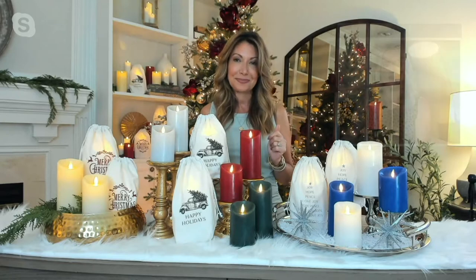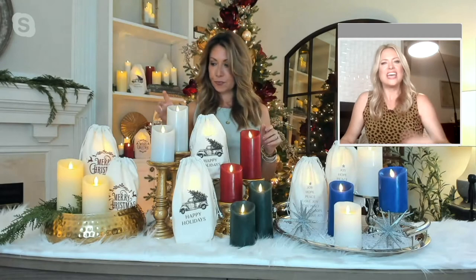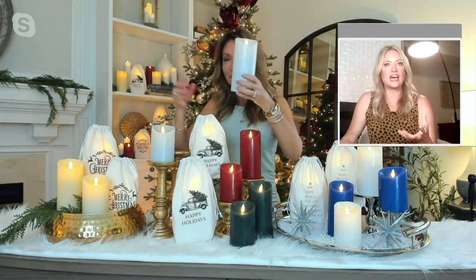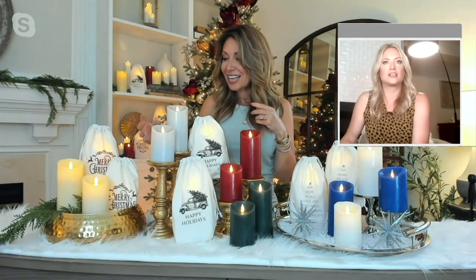I want to ask about the diameter — maybe you can show us the colors there in front of you instead of just relying on our website. My question is about the diameter: a three-inch diameter candle — is that easy to decorate with? Can you find candle holders that support that size? Give us some confidence about the diameter specifically.